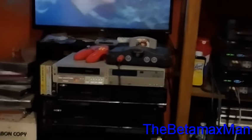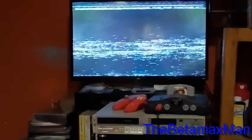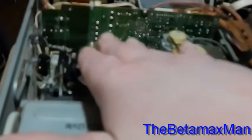Let's try adjusting the tracking and see if we can get the picture to come back. We still have a servo problem — I think this is a drum servo issue. It could be that the capacitors are failing on the drum motor circuit board. I don't think it's a problem with the servo circuitry itself; I think it might just be the capacitors that have failed on the video head motor circuit board.